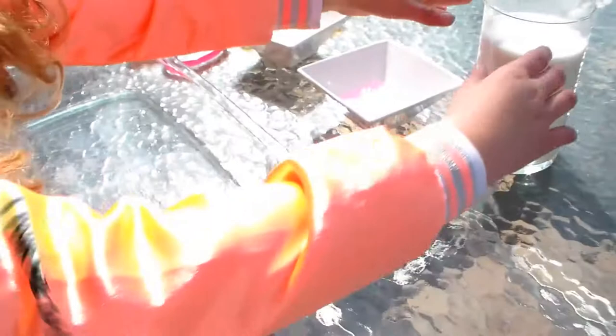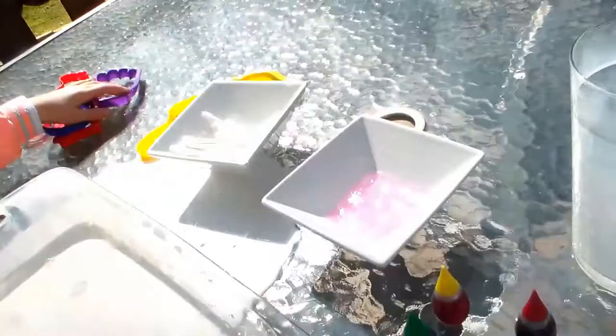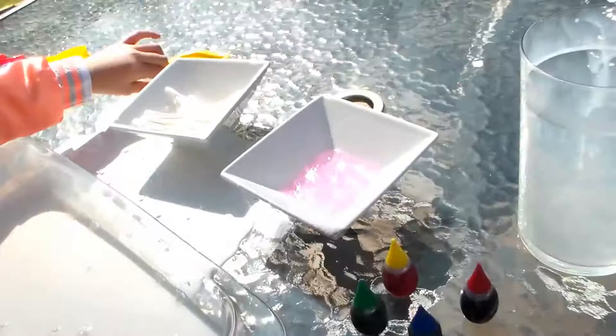Alright, what's the first thing we're gonna do? So put the whole milk into a dish. You can use your cookie cutters to put some shapes into your milk.